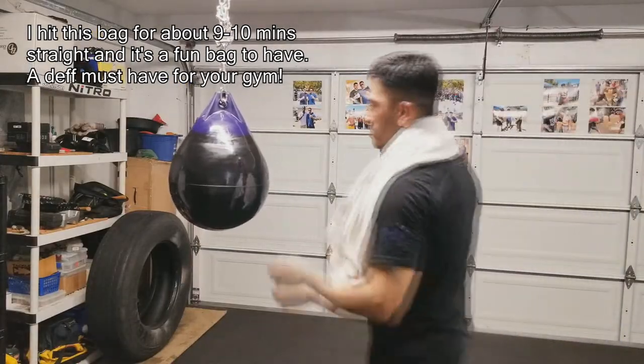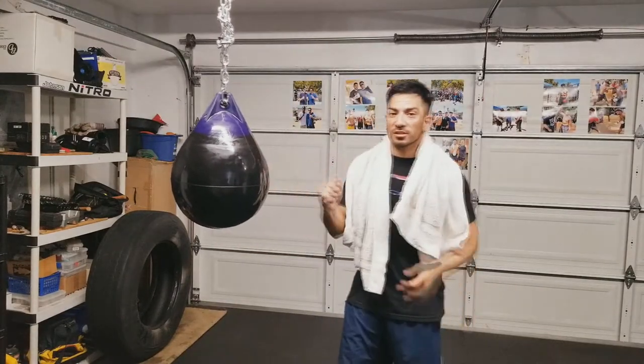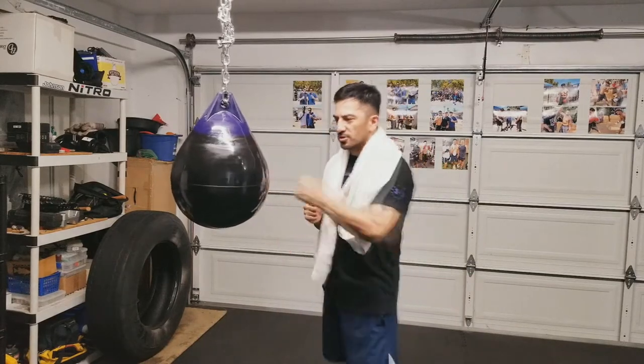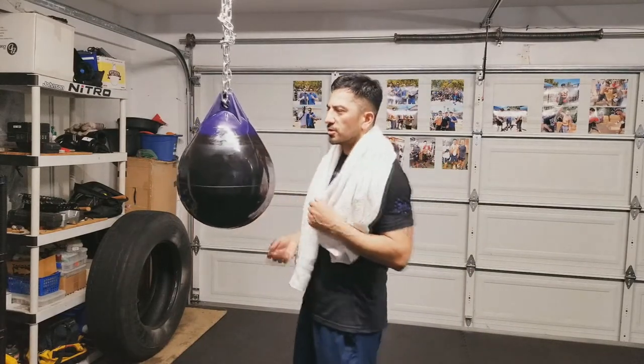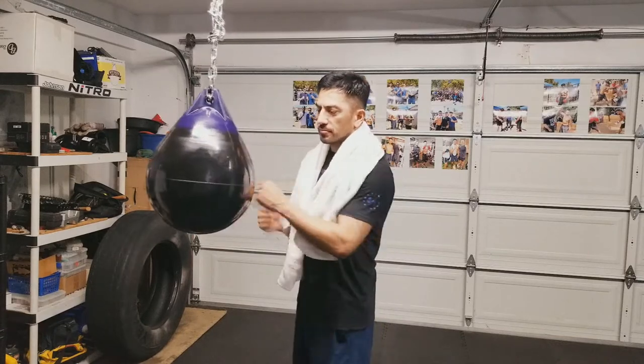Let me tell you guys what I thought after punching this bag. You for sure want to punch this thing with boxing gloves, hand wraps, or even MMA gloves — you don't want to punch it bare-handed. It's pretty hard. It feels like you're hitting an actual person, like you're hitting somebody in the body area.